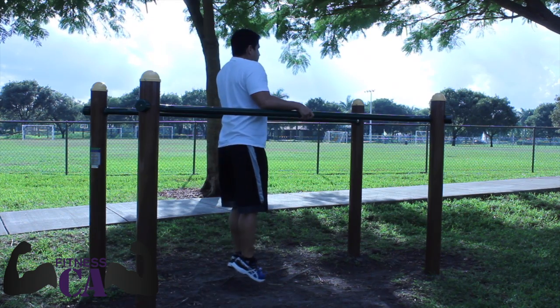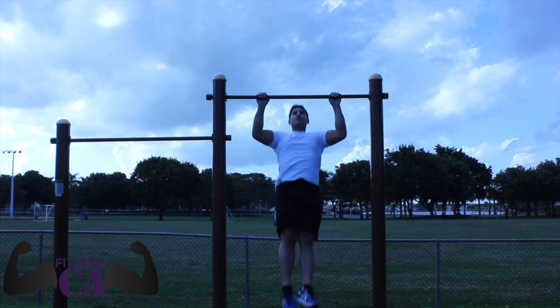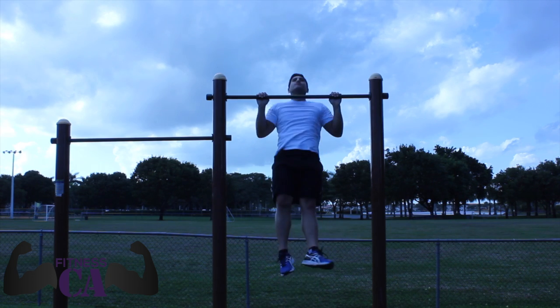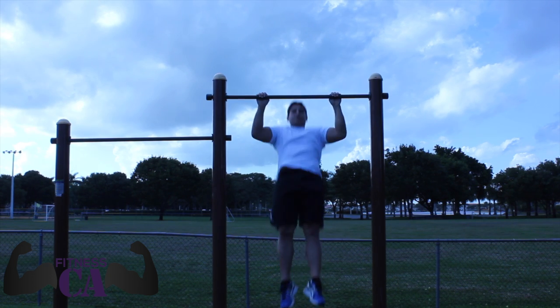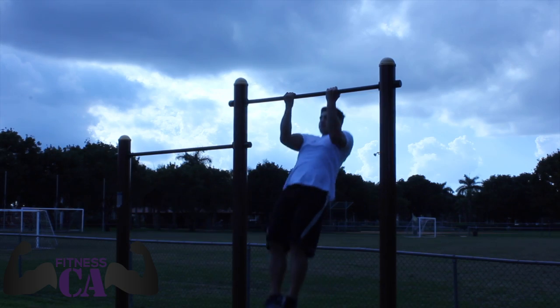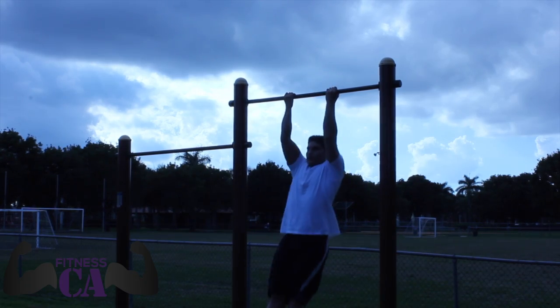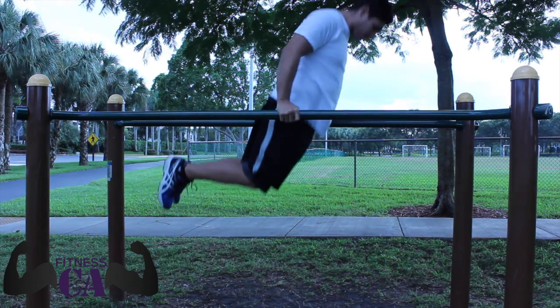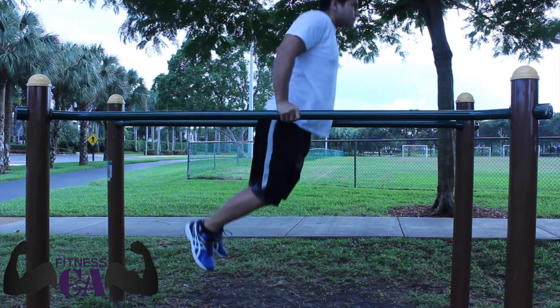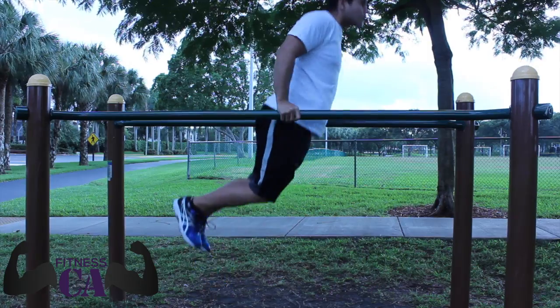Hi guys, Abraham here from College Aesthetics. Today I'm going to be bringing you a basic upper body workout using only your body weight. It's a quick circuit — only three sets, each exercise is 10 reps, and it just composes of push and pull movements. The first exercise we're going to go through is dips, only 10 reps.